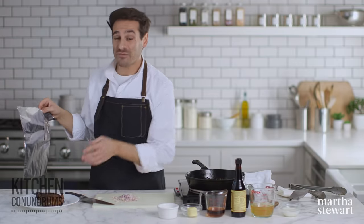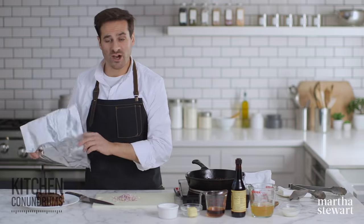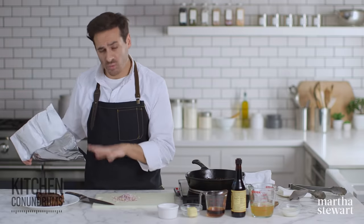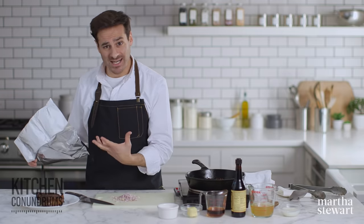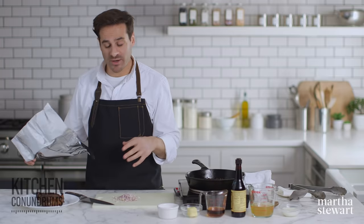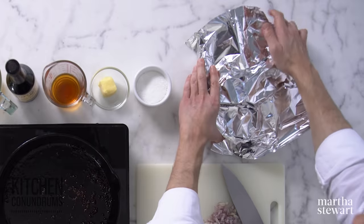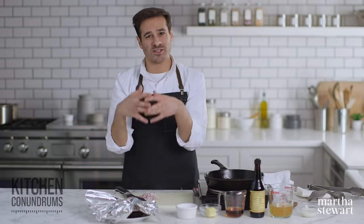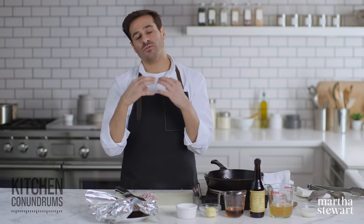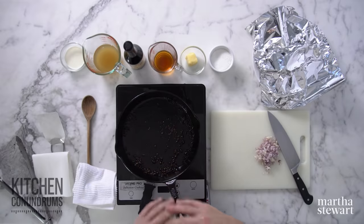I'm gonna put this on a plate and loosely cover it with some tin foil, and allow the steak to rest for about 15 minutes. Be generous here — you really don't wanna carve or cut it right off the heat, otherwise all of the juices in this steak are gonna come right out and you'll end up with something dry in the end. Loosely tent it with aluminum foil, but don't curl the foil under the plate — that will encourage steam to build up and all that wonderful crust you've created will get soggy.